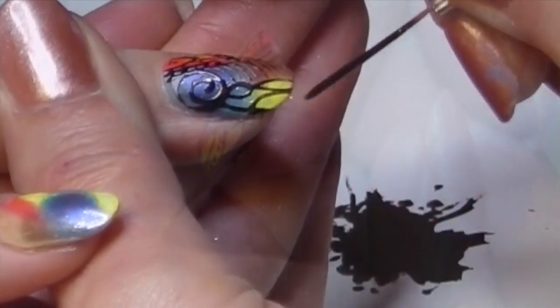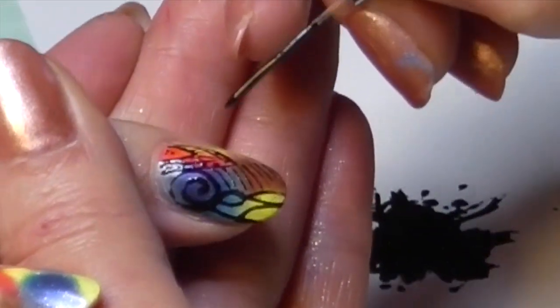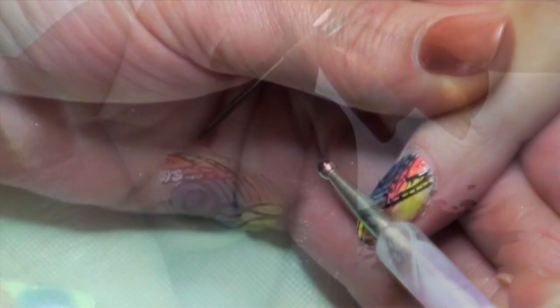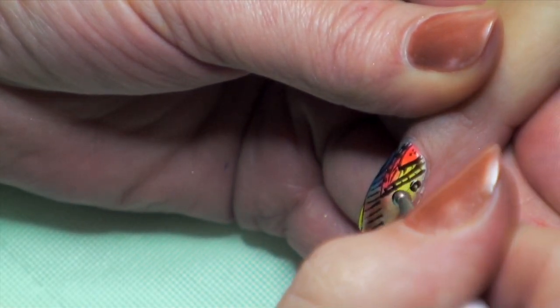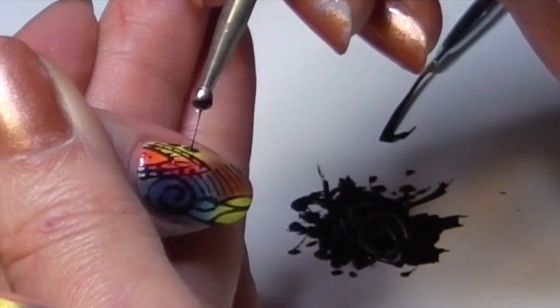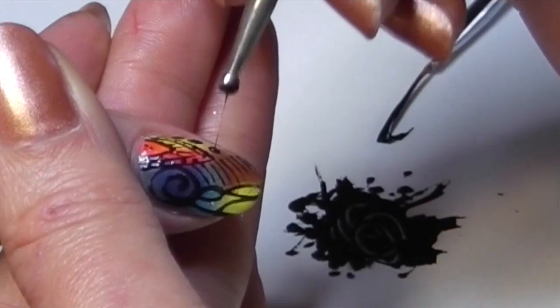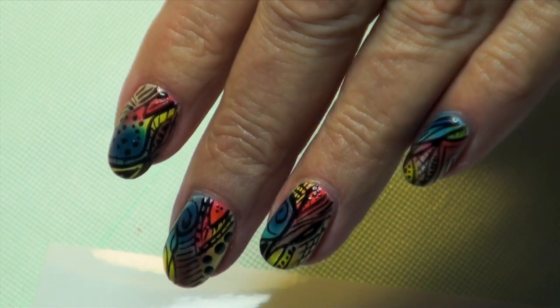If you want to make a curl for the first time, you can practice on a piece of paper. Take your dotting tool to make some bigger spots with the bigger dotting tool and little spots with the little dotting tool. Add stripes, and you can see it's a beautiful design.